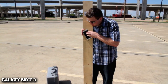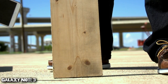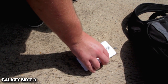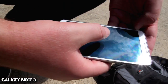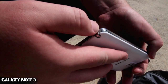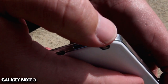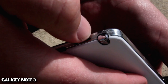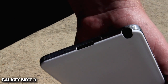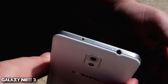Three, two, one. Let's take a look and see how it did on the side drop. Looks like the screen's completely okay, still works and everything. Looks like we got some damage right here, a little bit of indentation. Looks like it's no big deal, just a little bit of a rust spot right there on the plastic — plasticky metal, I don't know if that's plastic or metal. Looks like the stylus still comes in and out no problem, so that's pretty much it.